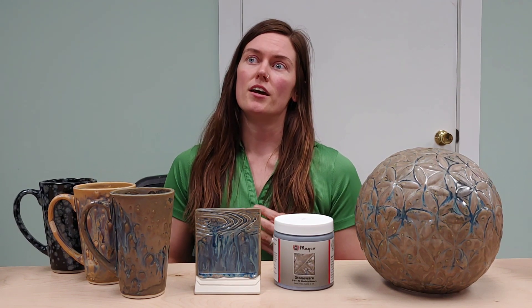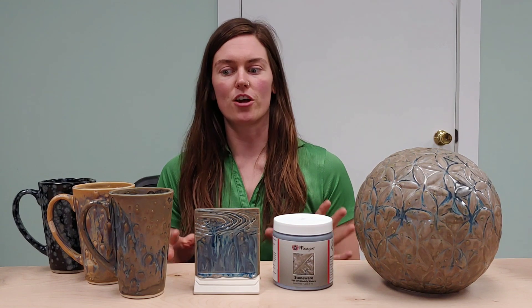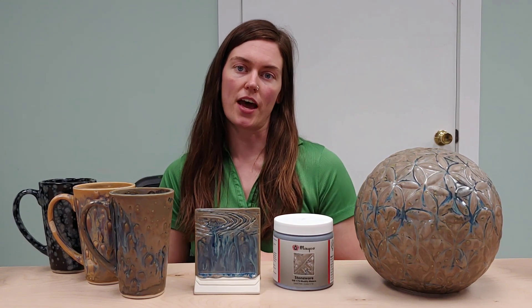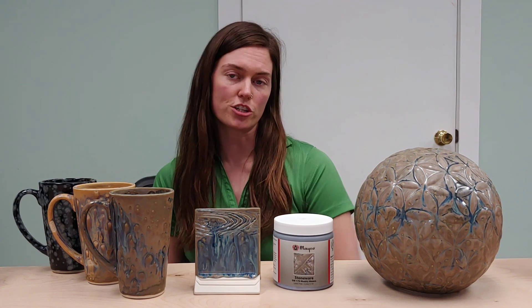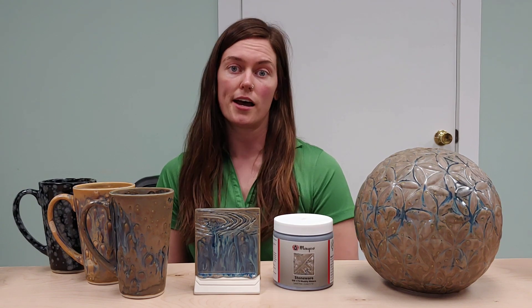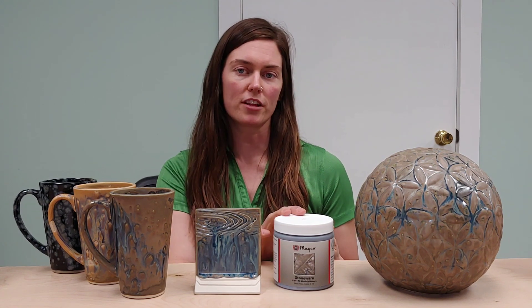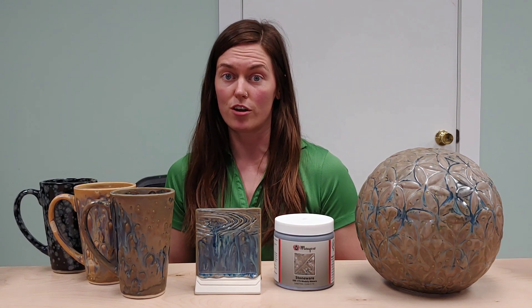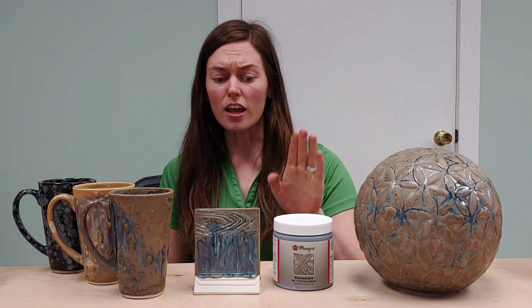Another tip to have it be a little more of the base glaze would be to actually just use the base glaze with it. As far as Muddy Waters goes, the base glaze for that is Leather. If you check the suggestions and tips section on our labels, all of our crystal glazes will list their base glaze, which is really helpful when you get to the bottom of your pint and have a lot of crystals left — you can layer them with that base glaze and extend the life of your crystal glaze.